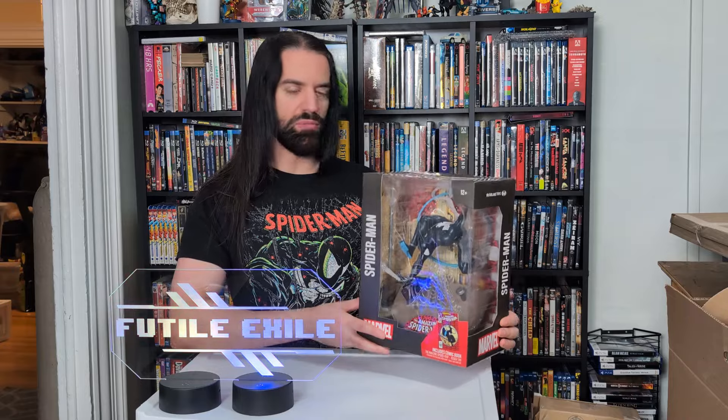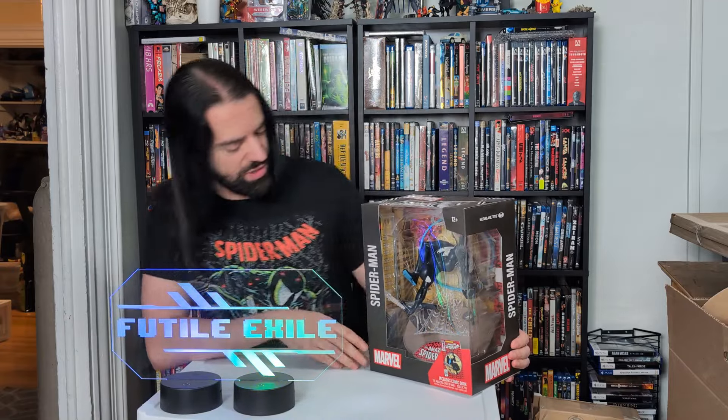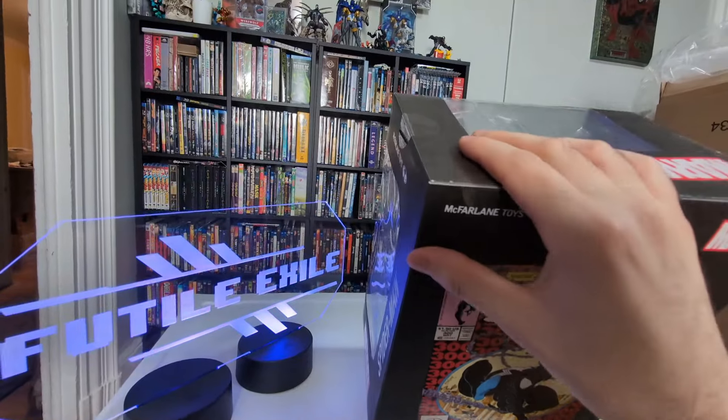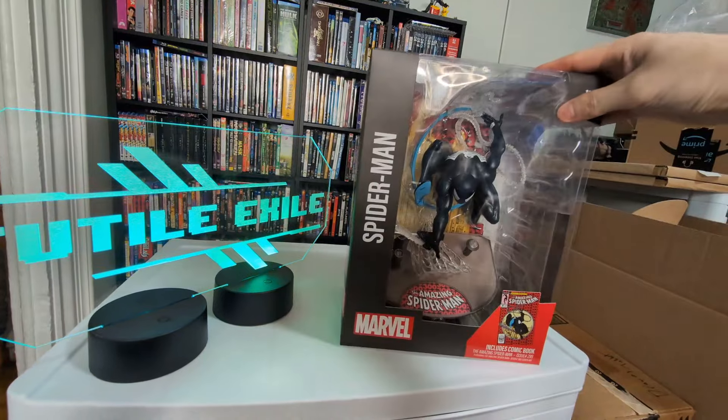I'm going to show you up close, so I'm going to do the whole unboxing reveal for you. Let's just get right back into it. Here we are looking at the outer packaging — it's a nice presentation. Premium packaging, as always, with these type of collectibles.